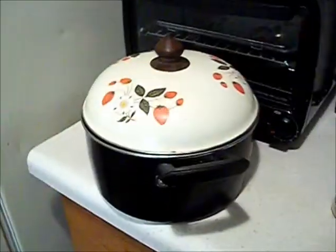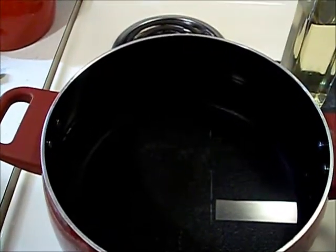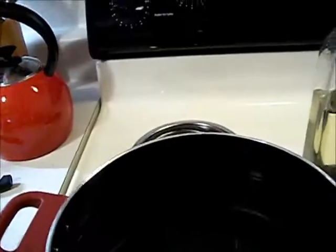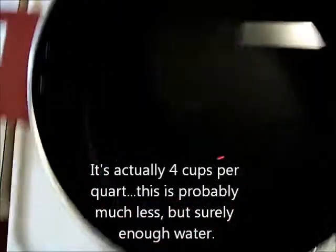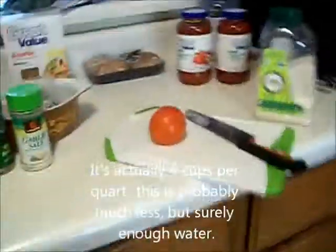Things you will need for this recipe are two large pots — one with a lid. This is the second one; this is the one I'm going to be boiling my pasta in. I'm waiting for it to boil. The box is 12 ounces and calls for four quarts, which I think is eight cups — two cups in a quart. Just let it boil.